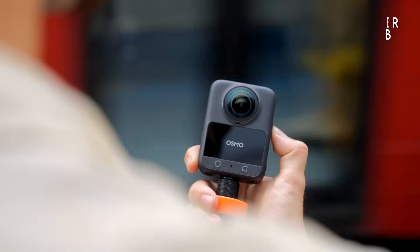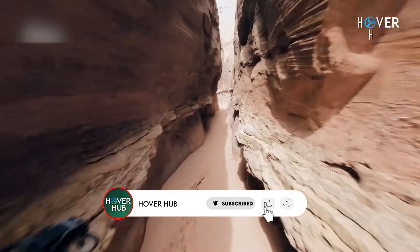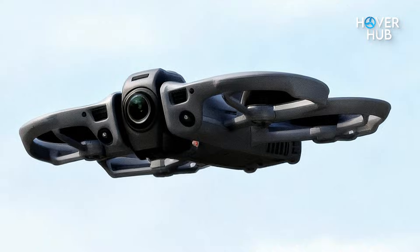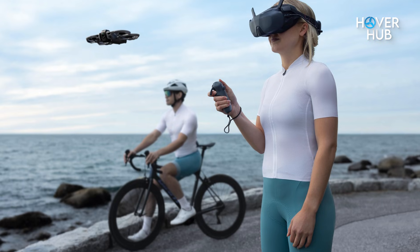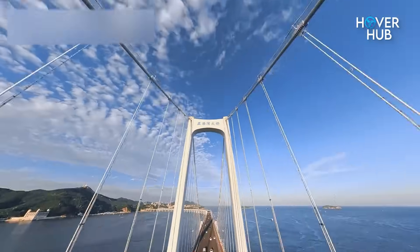why transplanting Osmo 360 imaging into an Avatar frame matters, the flight and safety trade-offs to watch for, how your editing workflow will change, and the one practical reason you might still wait before buying. Stick around — the part about stitching and vibration damping later is the tiny technical problem that will decide whether aerial 360 becomes mainstream.